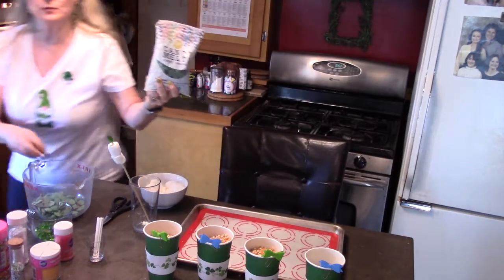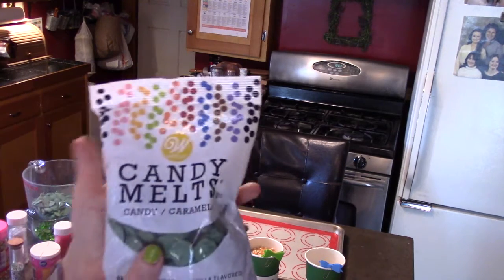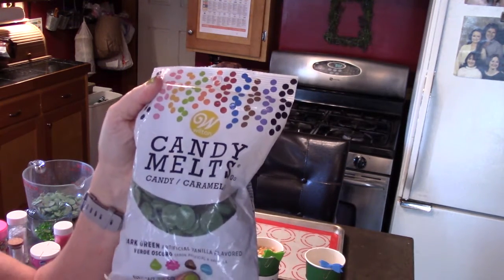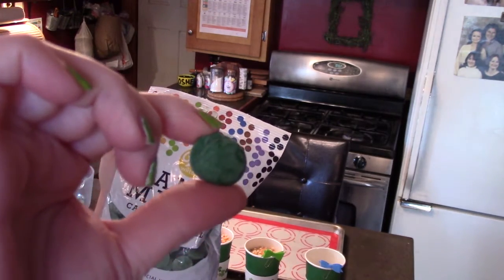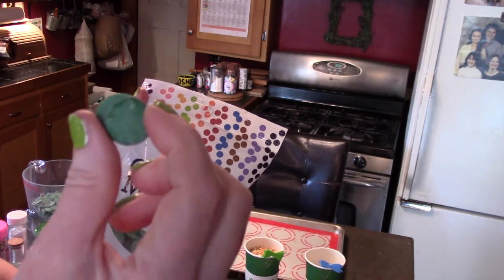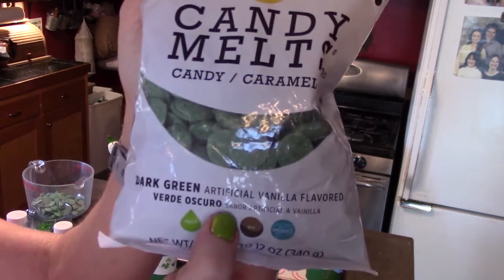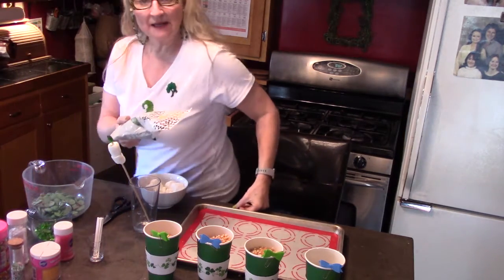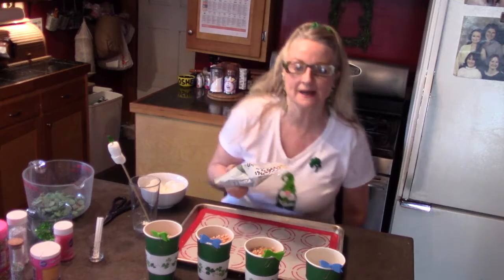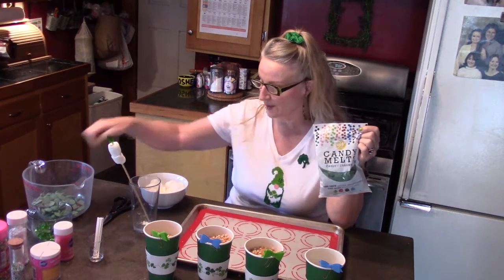I have some green candy melts — you could also use white chocolate, which you can get at the store in the baking section. But these are candy melts, and I got the green ones for St. Paddy's Day. They're round and green — these are the dark green. The reason I got these is because whenever I melt white chocolate and add green food coloring, it's more difficult to get just the right color. With candy melts it's way easier.